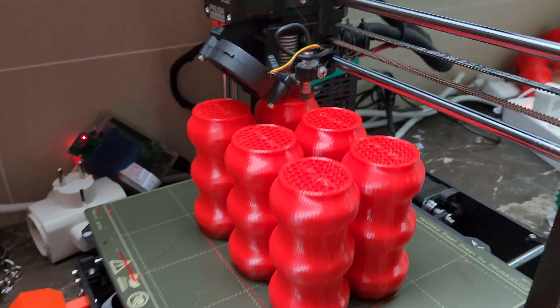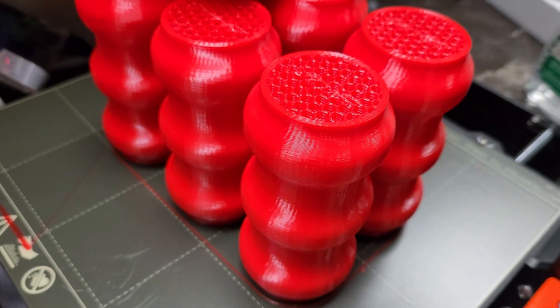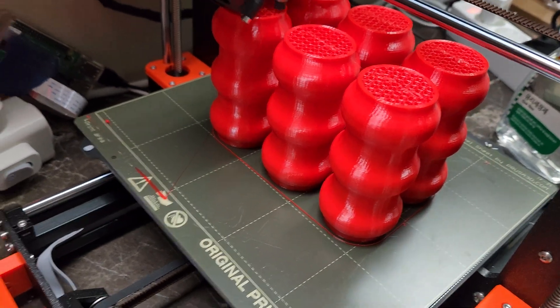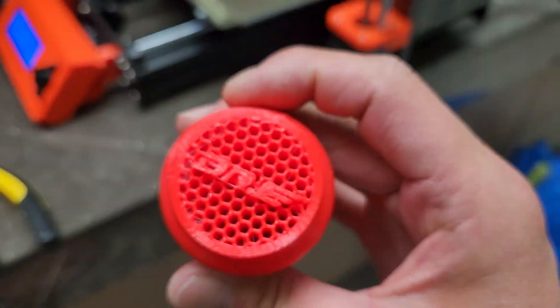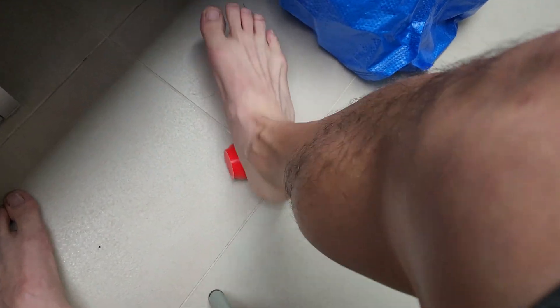This print is almost done — it's now just printing my logo up here. These are basically foot rollers branded with my logo, Dr. E. The final product is going to look like this — it's made from TPU material and you can use it to massage your feet in various different ways.